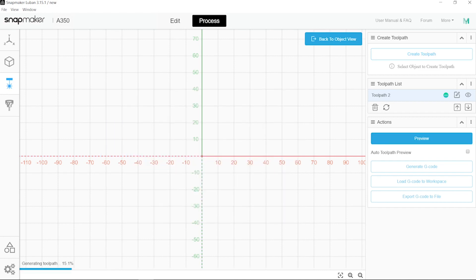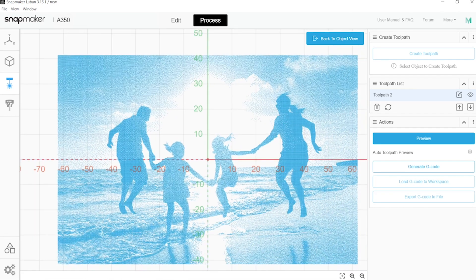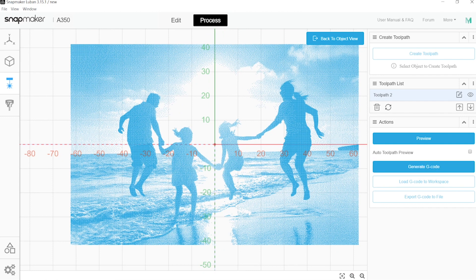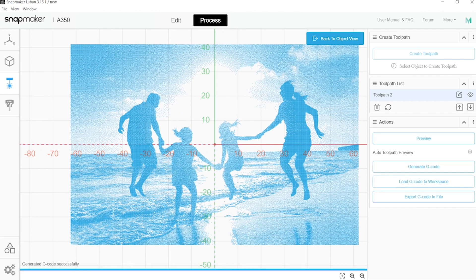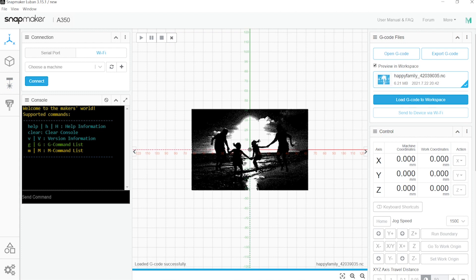We simply want to preview it. There we go — all these blue dots would be the toolpath itself. What we can do now is simply generate the G-code, load it to the workspace, and if we were connected to the machine, we could just send the file via Wi-Fi and launch it from the machine.